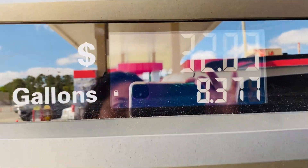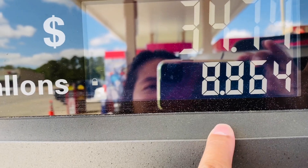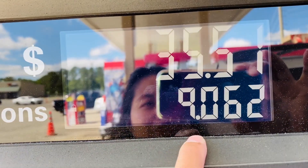Okay so here it shows how much you're gonna pay and how many gallons you've pumped already.